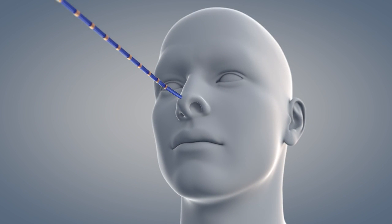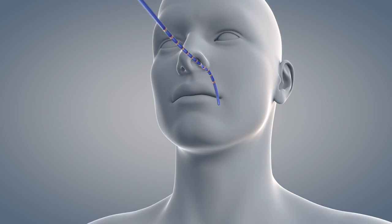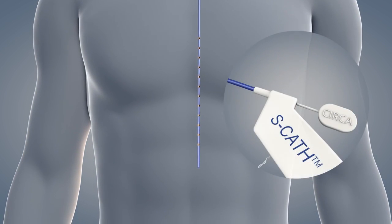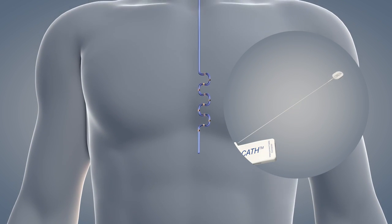The probe may also be inserted nasally. Insert and position the probe in the same manner as with oral insertion. Do not reinsert the stylet while the probe is in the esophagus.